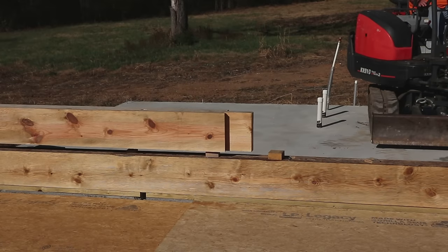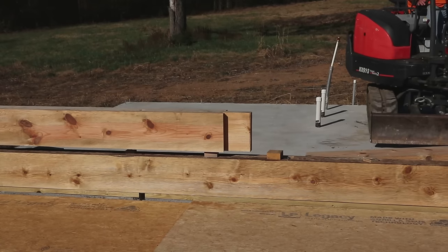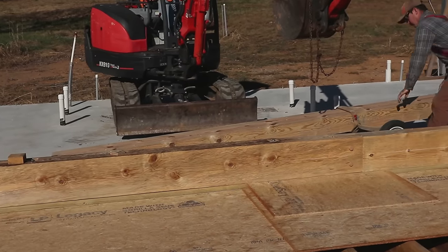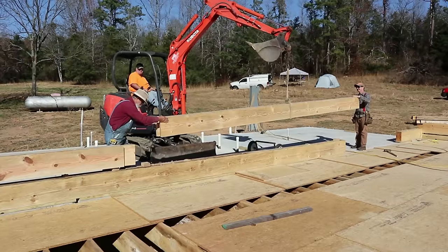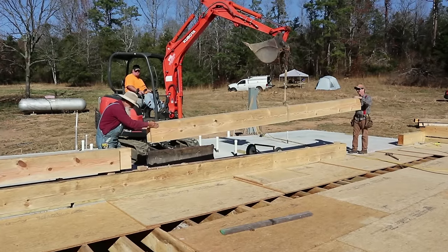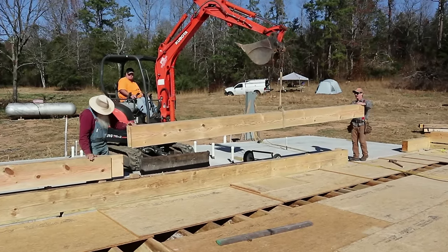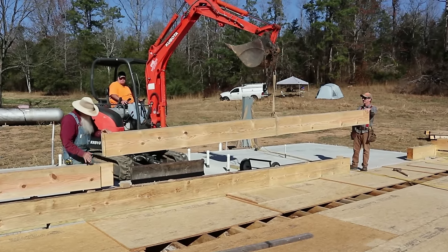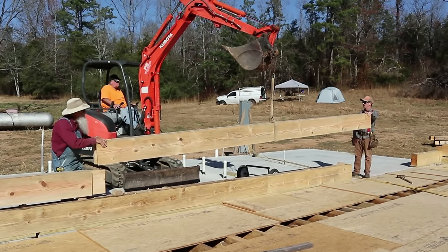We splice our logs with a mortise and tenon. This is an eight-inch tenon and the mortise is in this log that Daniel is rolling up here. Are you ready? We've got to boom in — boom in, yeah.